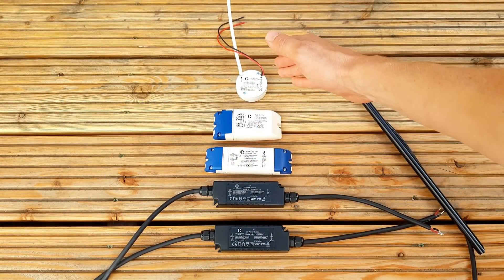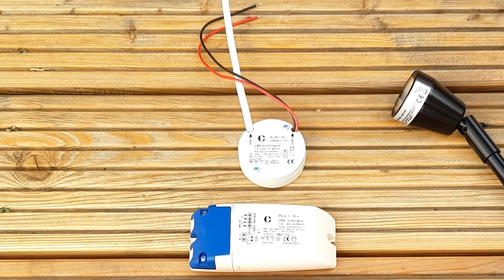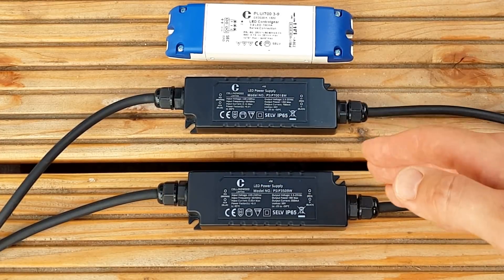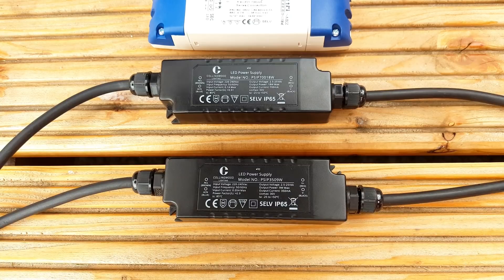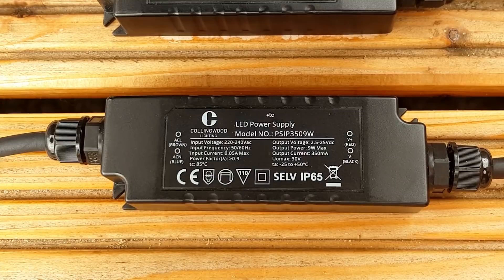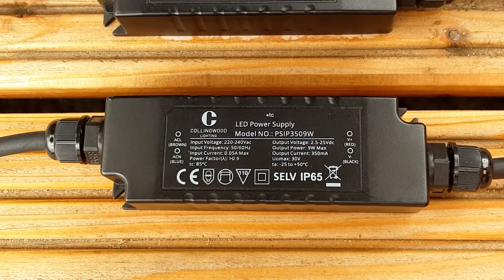Now I'm sure that by now you're all shouting at the screen that this driver is not the right choice — obviously this driver is designed to be used indoors and it wouldn't last long out here with the various external influences it would be subjected to. That's where these excellent drivers from Collingwood come in. They're rated at IP65 and will therefore fit perfectly into this installation. The connections in and out of the drivers are hardwired, which means you're not going to compromise the IP rating by the lid not going on correctly. This IP65 driver has a constant current of 350 milliamps, and checking the power rating you can see it can deliver up to nine watts, so that more than meets our needs.